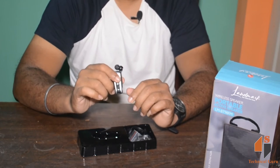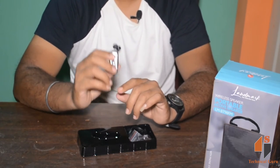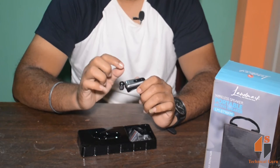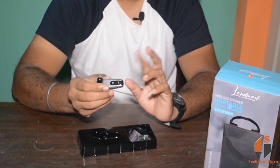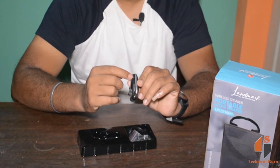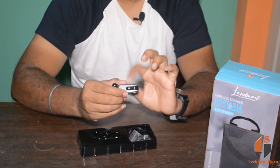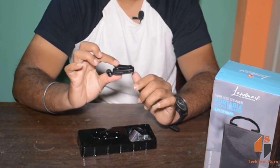If you look at the physical build, you can see the color is silver and black. You can see the song controls going forward and backward. You can see the on/off button, and also the charging pin and the microphone.